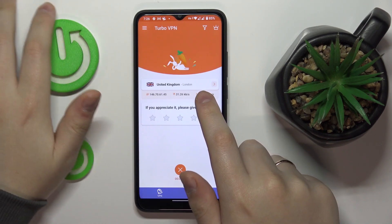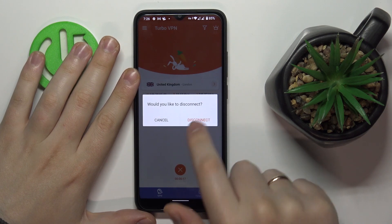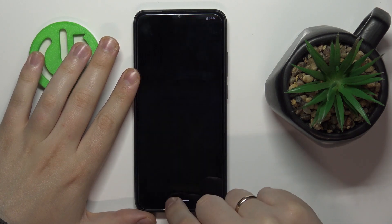Once you're ready to terminate it, just tap on this little cross sign over here. Choose the disconnect option and that will be done.